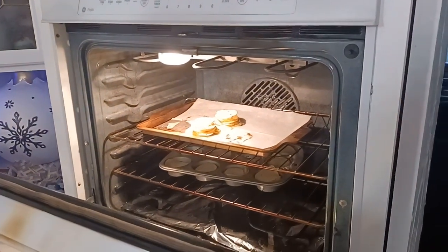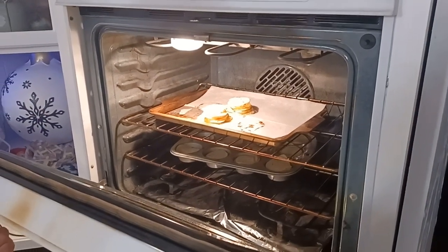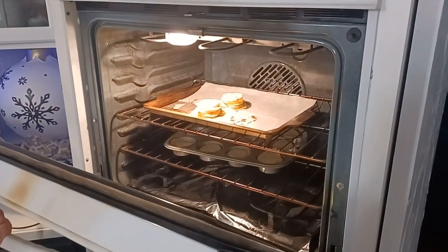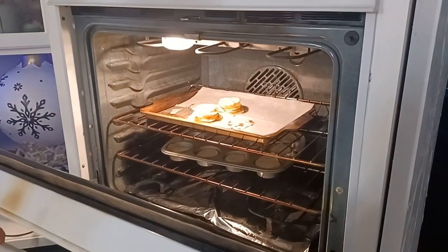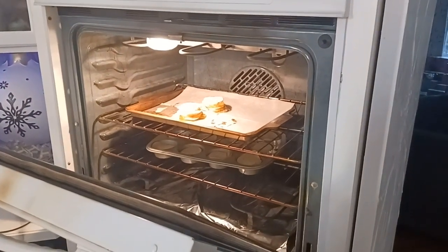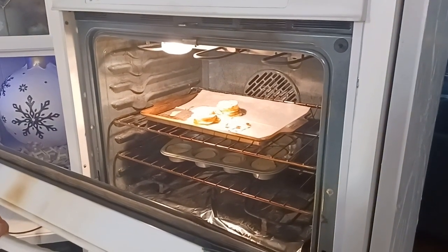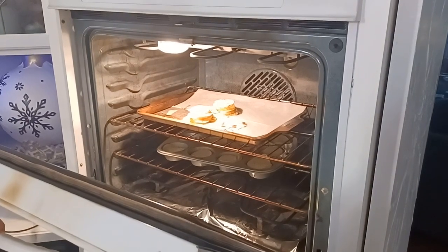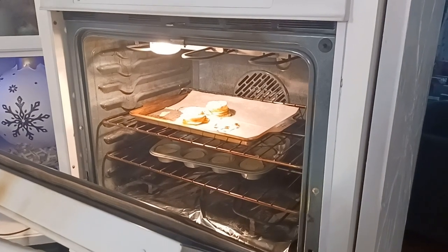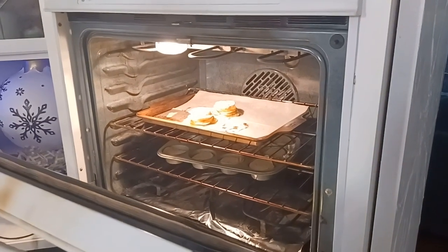We just want to give a 15-minute update — nowhere near ready. I like things well done, so yeah, probably most people wouldn't agree with that. They're not done yet — probably another 20 to 25 minutes. I'm thinking it's going to be like 40 to 45 minutes total. You would think because they're so thin it'd be quicker, but because we're stacking them — 40, 45 minutes.